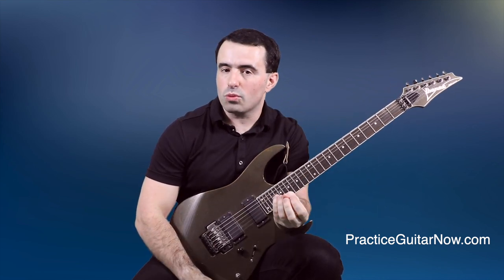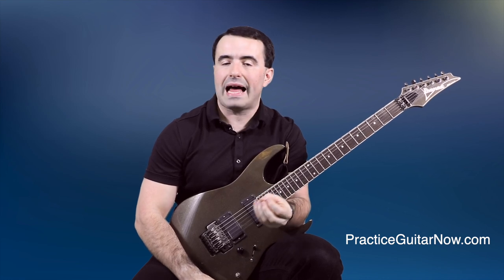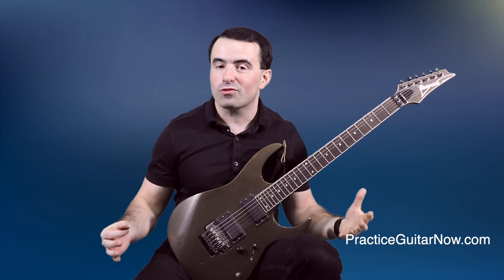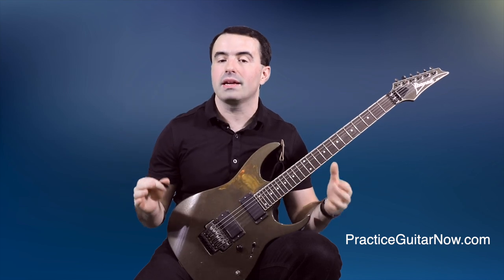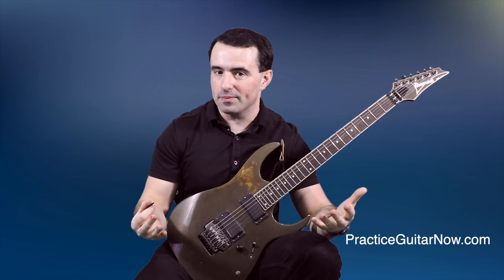Other times you might approach something with a new hand position, or focus on relaxing a part of your body — like your feet, for example — that you normally don't pay attention to because your feet aren't directly involved in playing guitar. By zooming out and examining the big picture of everything that's happening, you can often find clues to why your playing feels harder than it should and take care of those problems.